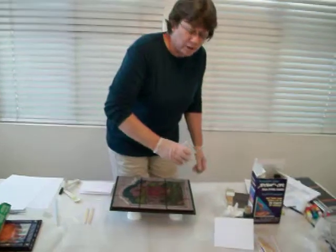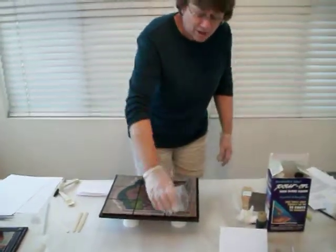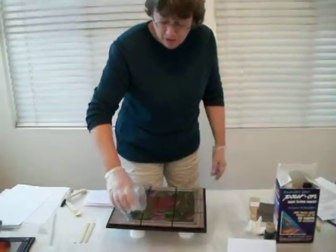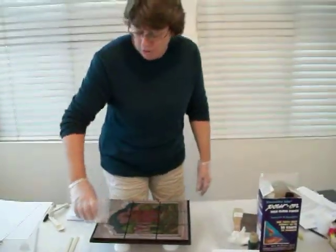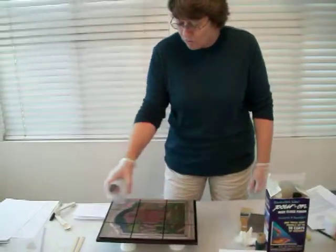We're going to drizzle the Envirotex evenly over the picture. I like the word drizzle because I usually go back and forth, kind of making a crisscross pattern.